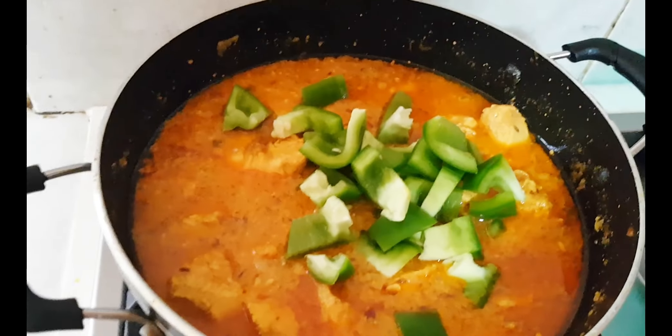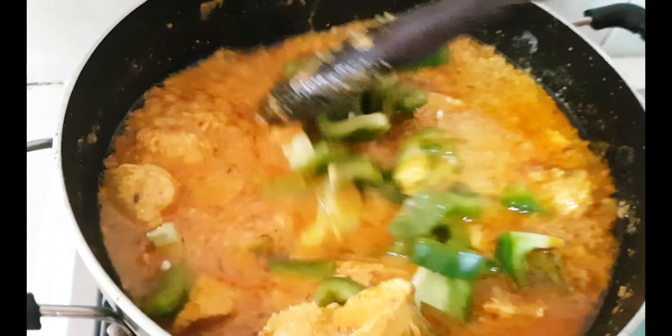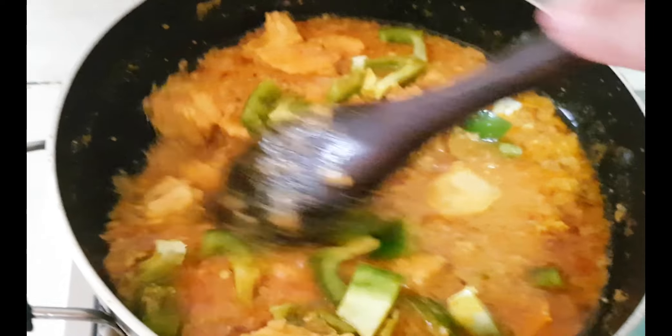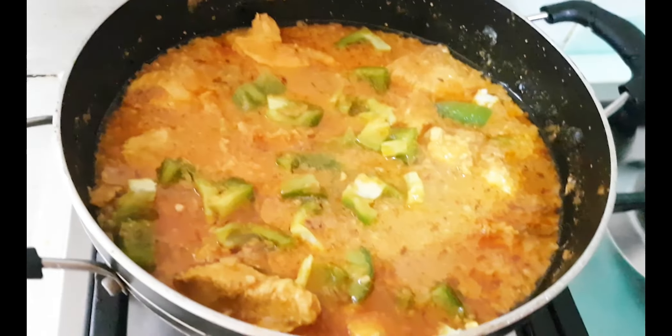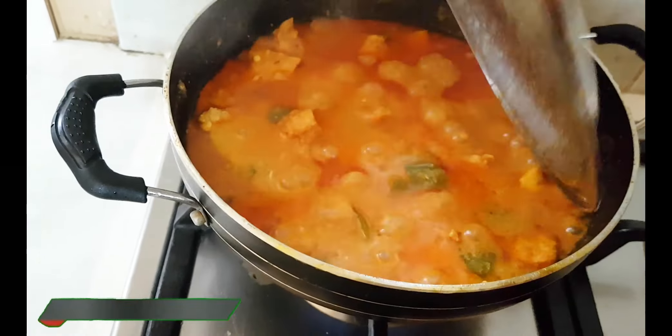At this time I will add the capsicum. Don't skip the capsicum because it has a very good flavor. If you don't like it, you can skip it, but you must try it — it looks great. Friends, I have cooked the chicken for about 15 minutes total.